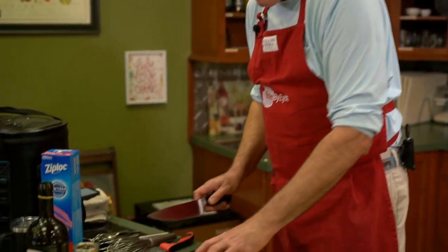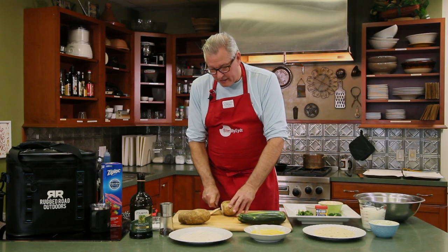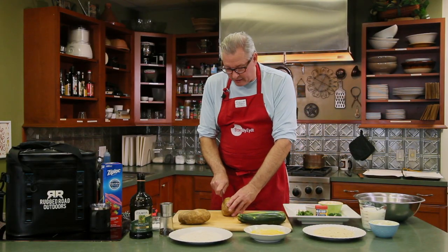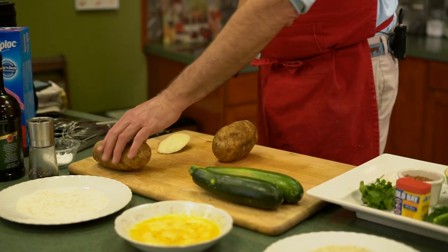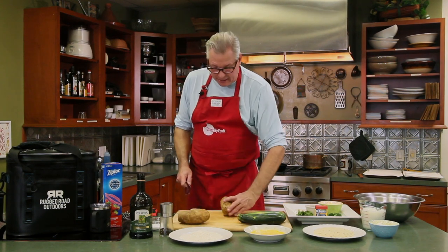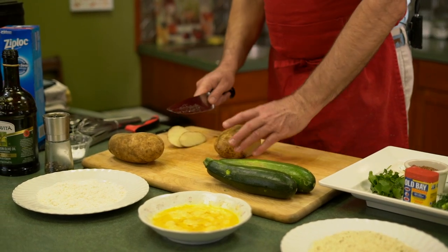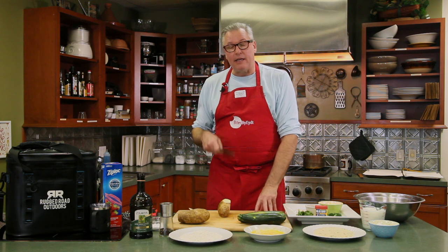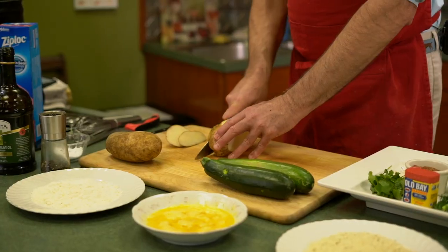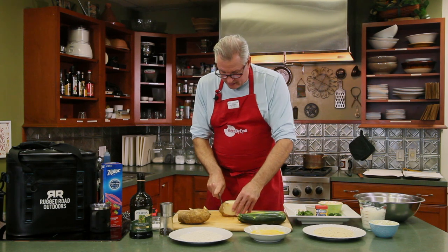So we're going to cut the potatoes. Take your time on cutting the potatoes — just cut one end off. Now we have a nice stable surface to work with so there's no accidents. When I pick the potatoes, I try to make them oblong, rectangular in shape so it's easier. Cut off the ends, and now we have a nice little rectangle.